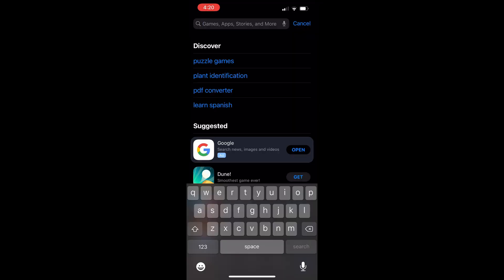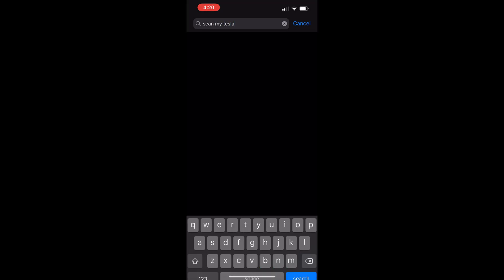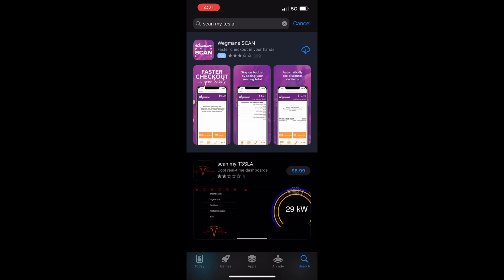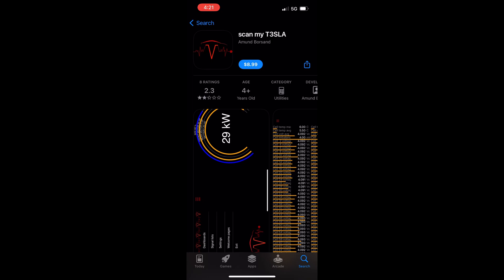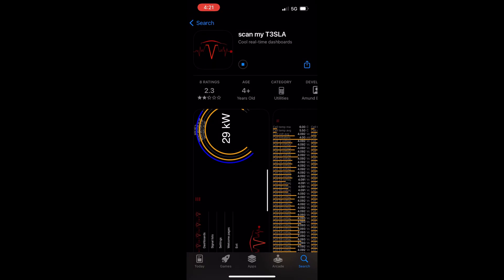Go back to the App Store and type in ScanMyTesla. Sometime after I originally purchased the app, the creator modified the name to ScanMyTesla with a 3 instead of an E. I suppose there may have been a trademark issue with Tesla, or he wanted to avoid a future issue with the company. In any case, the price is $8.99 for the app — press the price button, do the normal payment process, and the app will start to download.